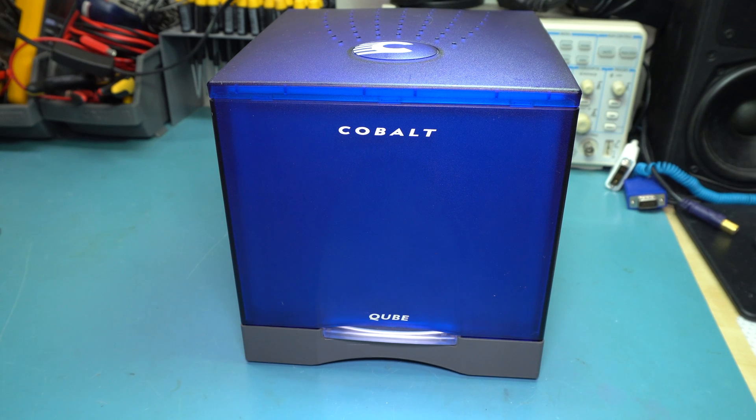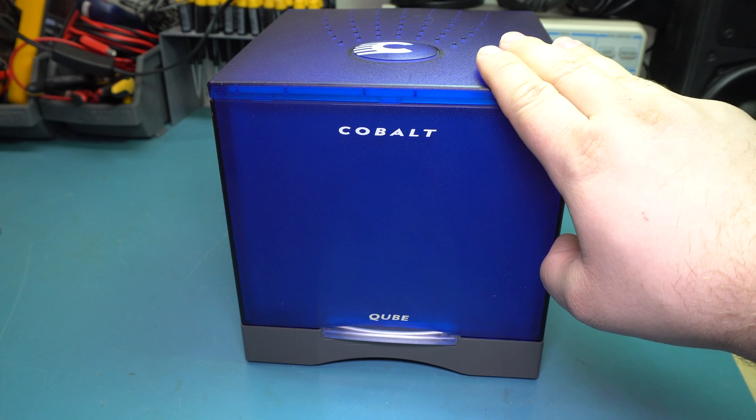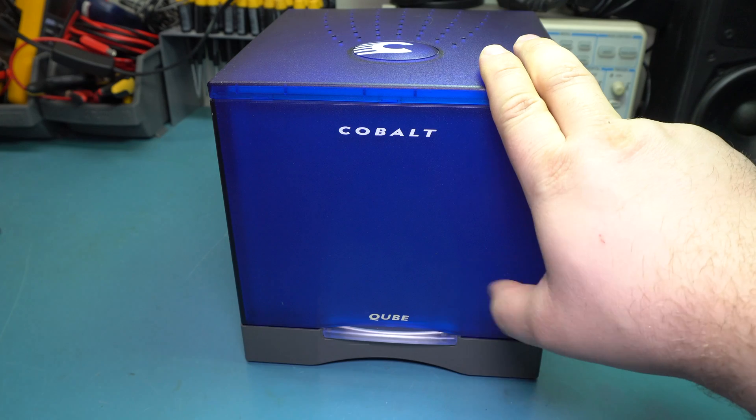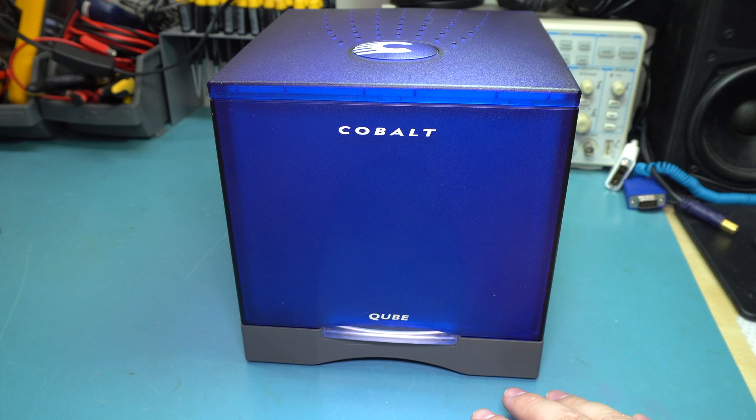Today we're going to take a look at this Cobalt Cube. This was an easy-to-use web server that you could buy. I believe this is the second generation of it, the Cube 2. They also made a third version, a revision 3, and a rack mount version.